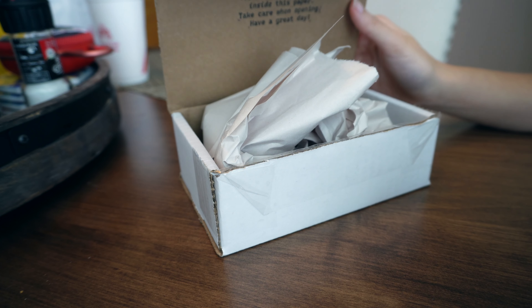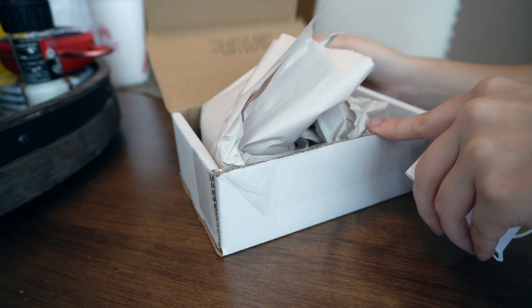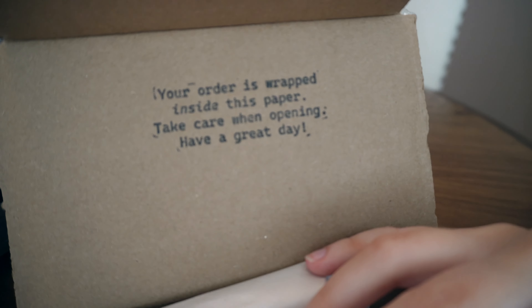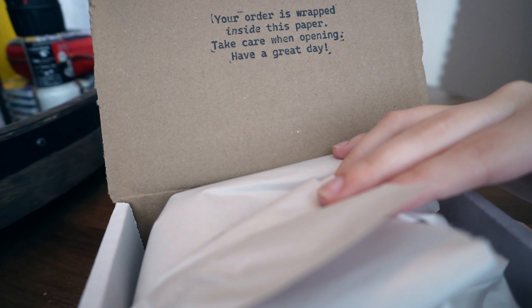Here is the box when you first open it. You have some papers on top as well as some stickers — we'll get to that here shortly. I'm going to show this stamp on the inside first. It says, 'Your order is wrapped inside this paper. Take care when opening. Have a great day.' Nice cute little stamp there on the inside.